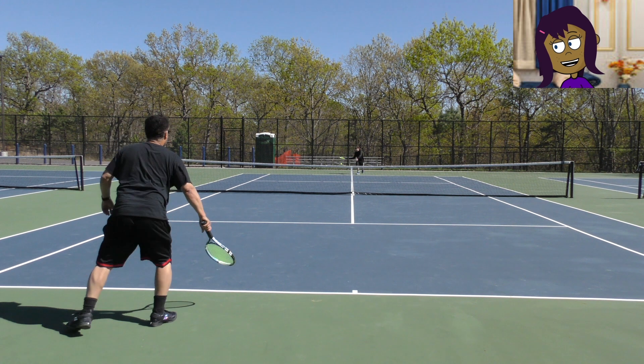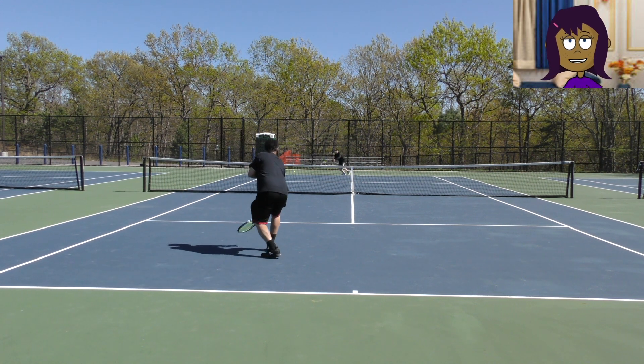Real black belt tennis is a game of precision — knockout tennis after two or three swings.